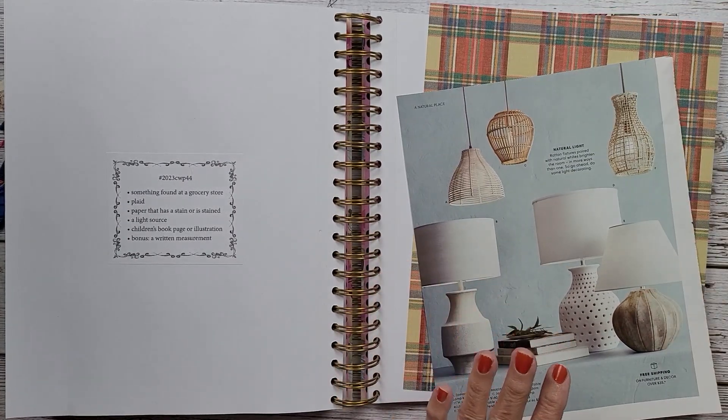Has anybody started their Christmas shopping? I'm curious. I have some done — my daughter-in-law wanted a ski pass this year. You have to buy that at the end of August, beginning of September, so I already got that for her. I'll make her a few things and she'll get one other gift, because those ski passes are expensive, but in the long run it saves the kids a ton of money.